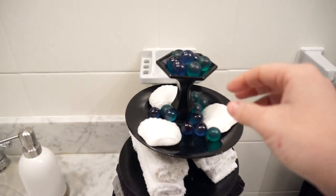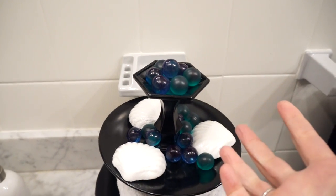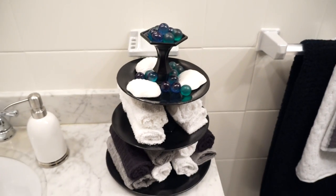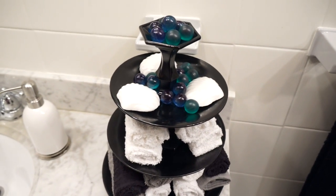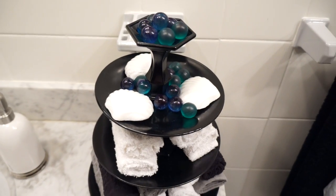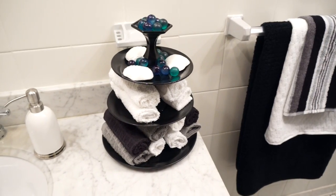I added some of these bath beads for them for the bath. Do not let your children lay down in the tub with these in it — it's great for soaking your body, but my kids' hair the next day, because they were playing and laying down, looked like you could fry chicken on it. It was so greasy. We had to have two showers with lots of shampoo to get it out, so learn from my mistake. It's great to soak in the tub and have some oils, but don't let your kids lay down in it.